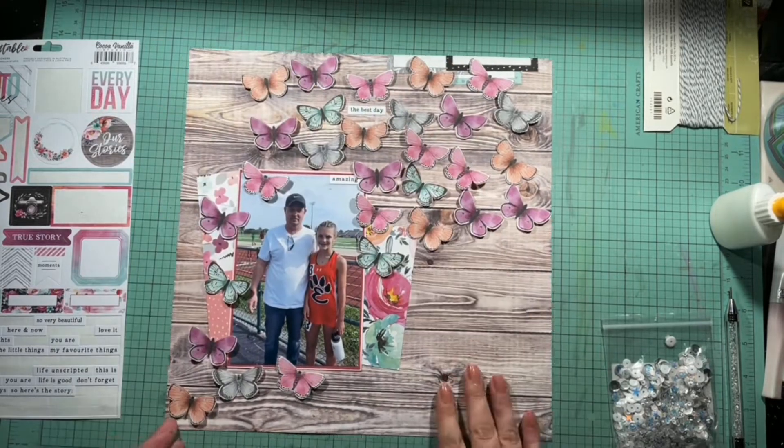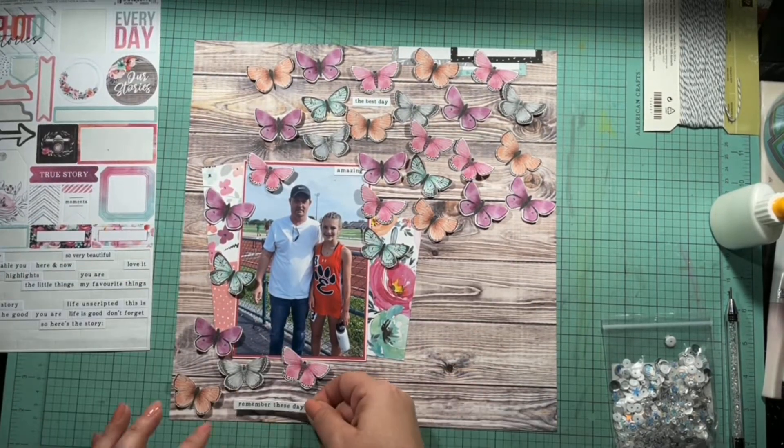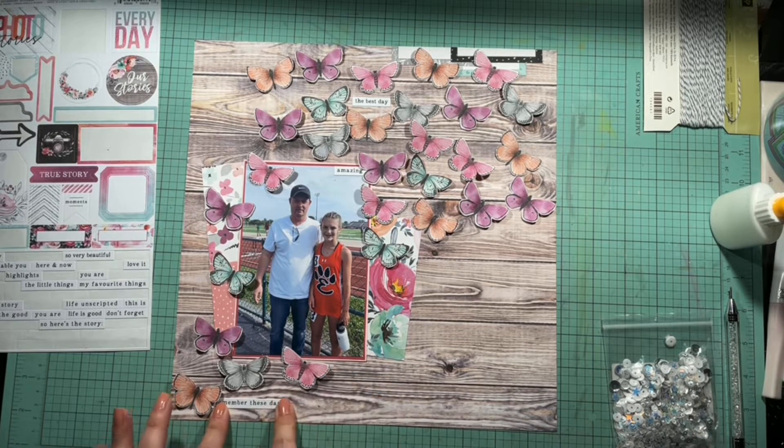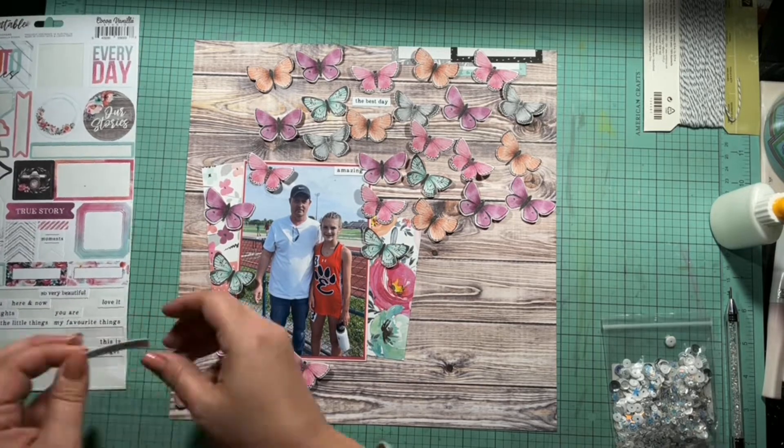I get all of those butterflies put on and finally glued down. Then I take that six by twelve sticker sheet and sprinkle some of these fun little words in and around all of the butterflies.